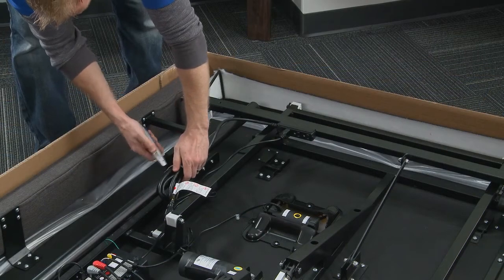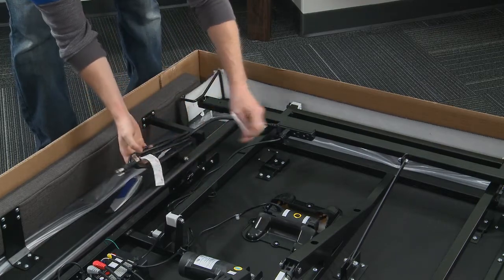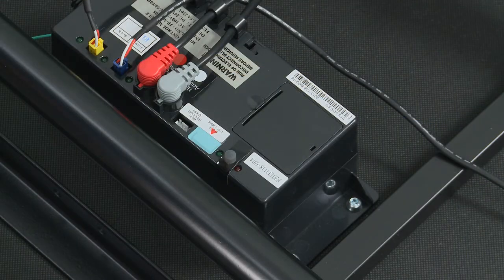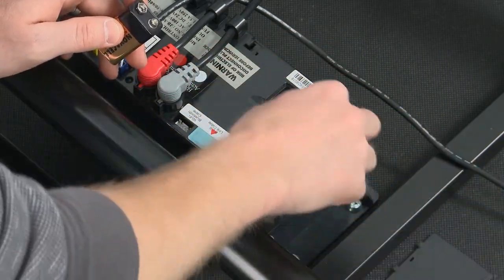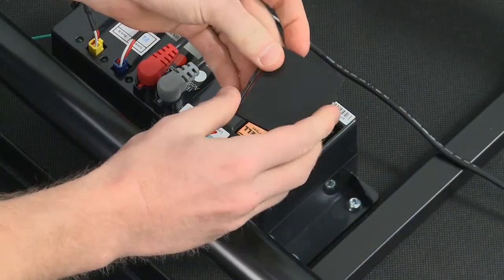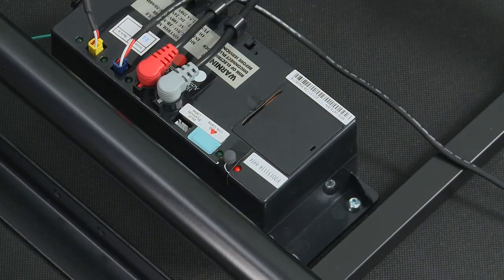Remove and extend the power cord from the frame. Please make sure that power cords don't interfere with any adjustable foundation mechanisms. In the event of a power outage, the adjustable foundation has an emergency power-down feature. Open the battery cover on the control box and install the two alkaline 9-volt batteries, then replace the battery cover to activate the power-down feature.